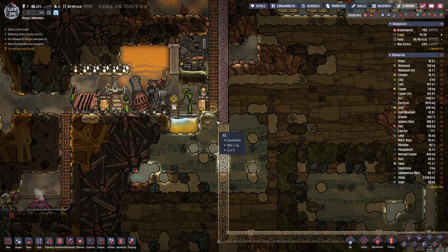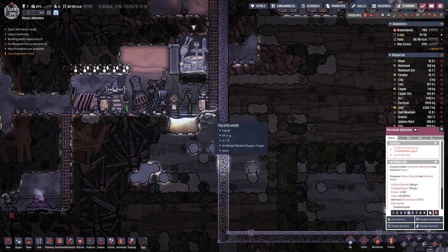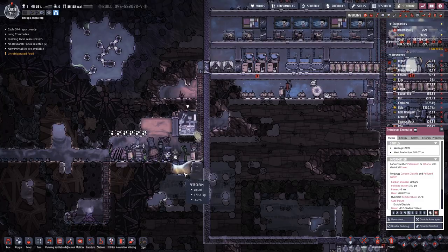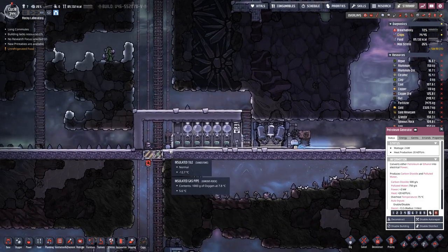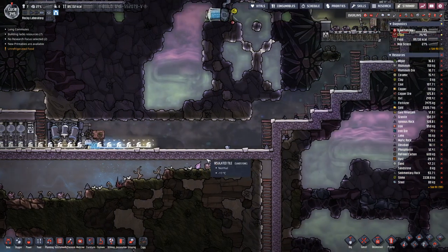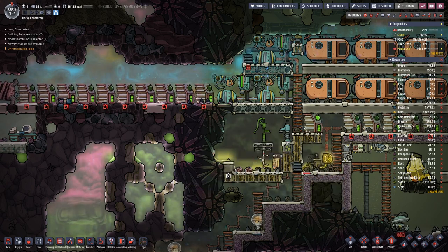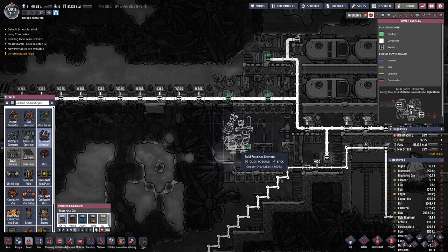However, as you can see, we do have a slight issue here because this one also generates polluted water, which runs in here. So that's probably not something that we want.